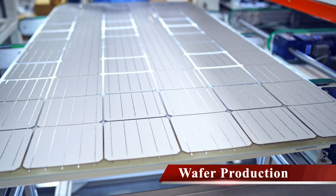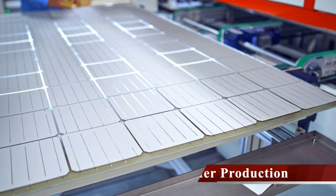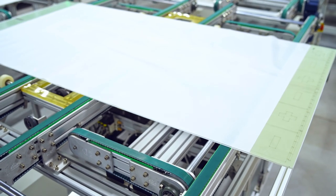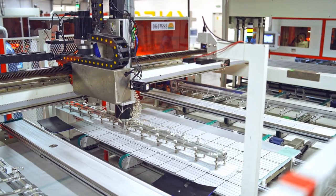Next, the silicon is formed into ingots, which serve as the building blocks of the solar cell. The preparation involves cutting and processing the material through to observation.